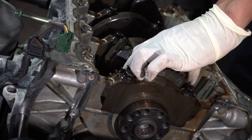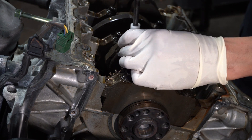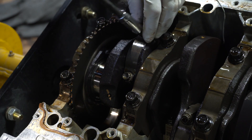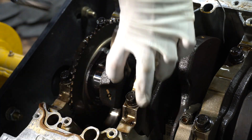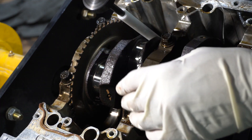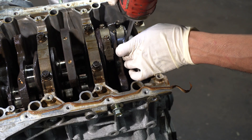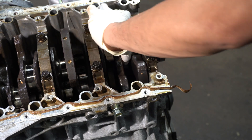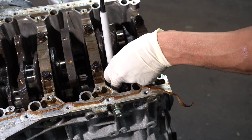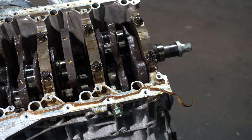These are the rod caps coming off, and this is a special tool getting installed. The piston and connecting rod get pushed down into the bore so we can push them away from the rod journals and free up the crankshaft so it can come straight up. We go straight down the line — I believe this is cylinder six or three. This is cylinder one, and the next one is cylinder four. Everything is flipped upside down so it's kind of confusing — I'm used to looking at things straight on.